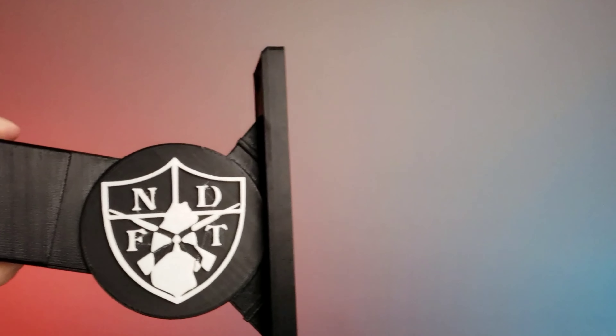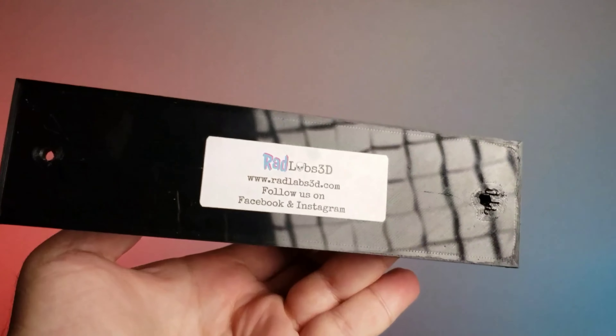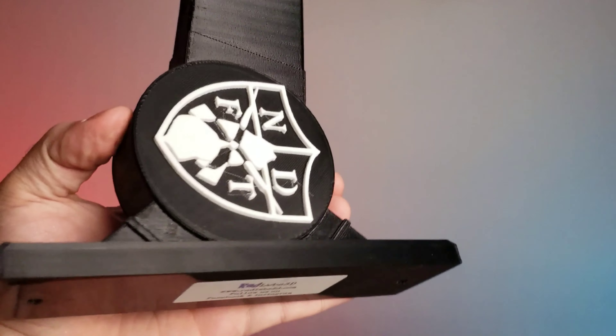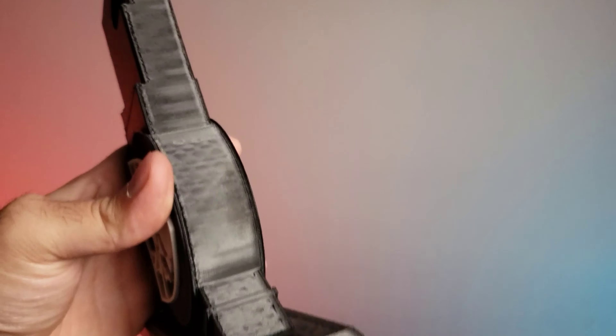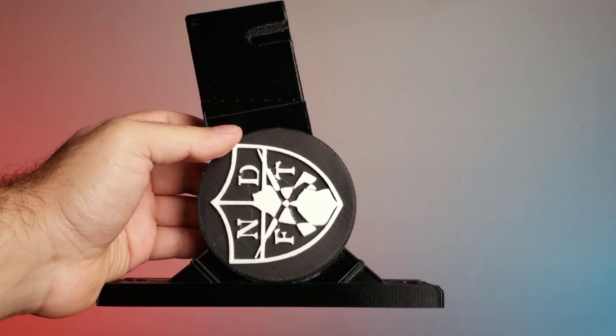This is a 3D printed gun holder from a company called Rad Labs 3D. I was looking around for one of these options and found out that one of my followers makes these. He sent one out to me to take a look at, and I think it's really cool — it's now a part of my primary setup for the bump-in-the-night firearm.